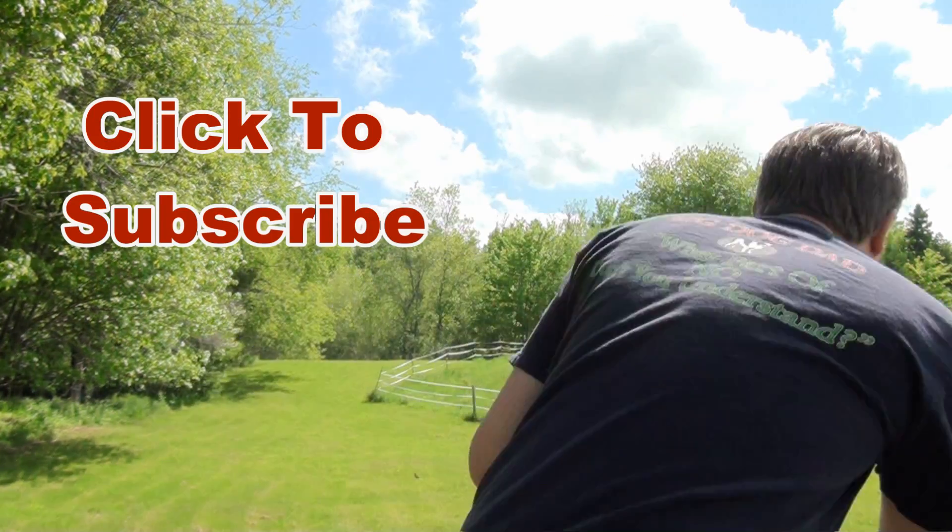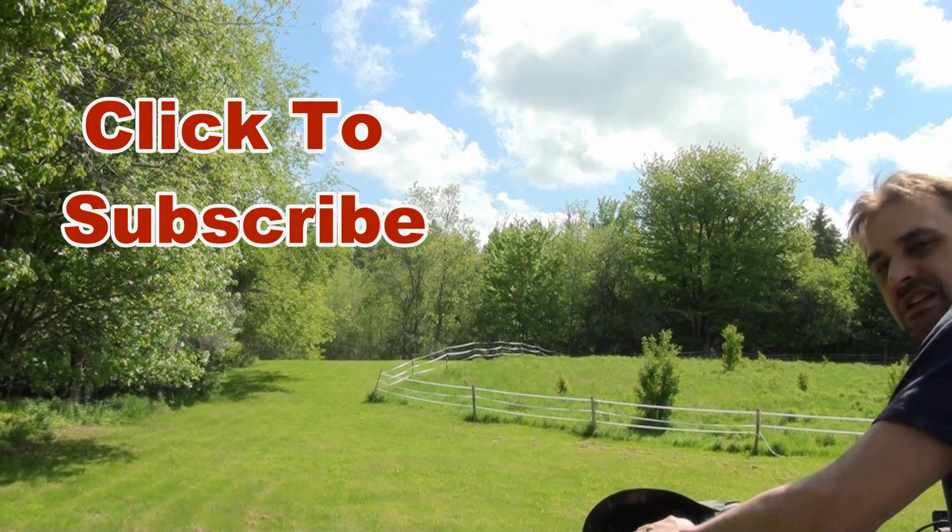So hopefully this video has been helpful. If you have a no-spark situation on your ATV or other vehicle, just take a methodical approach, take your time, and remember that the money you save by doing something like this yourself is probably going to more than pay for any tools or parts you would need. Have fun. If you like this video, please give me a thumbs up, leave comments, and if you want to see more of this type of thing, please hit that subscribe button. Thanks for watching.